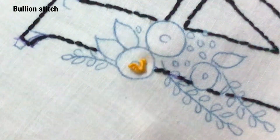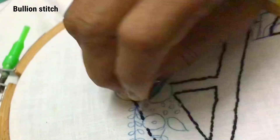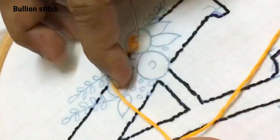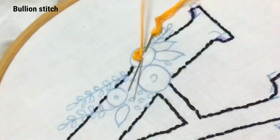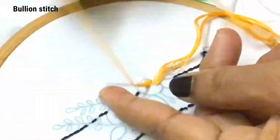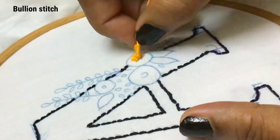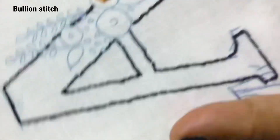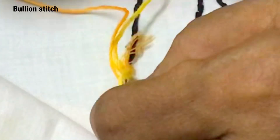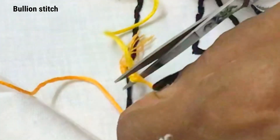Again insert the needle in the middle of the second bullion stitch, pick some fabric, and continue the bullion stitch. So we put three bullion stitches with the middle shade. In the middle of the rows we can put three or four bullion stitches in the middle shade and finish it. Now you will be getting a circle in the middle. Let us attach the lighter shade with this thread and cut the excess thread.